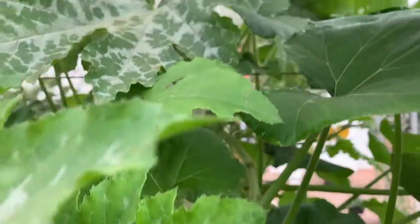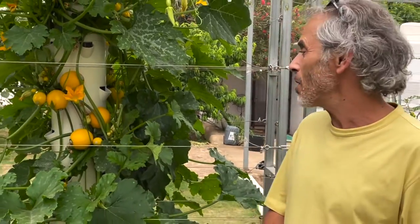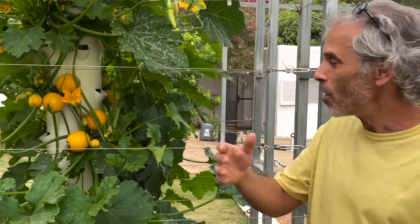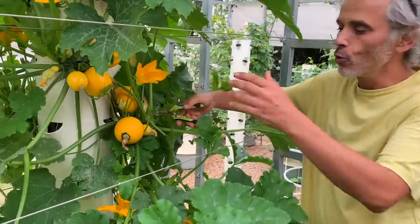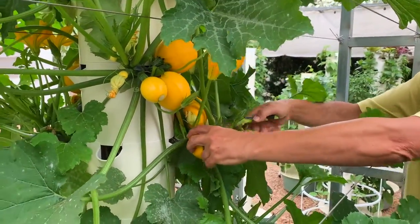We'd like to show you how versatile these towers are when you're growing different varieties of zucchinis on the same tower. In this case we're growing five different varieties. Starting with the yellow round zucchini, which is referred to as the Eight Ball — referring to the balls of a billiard pool table.